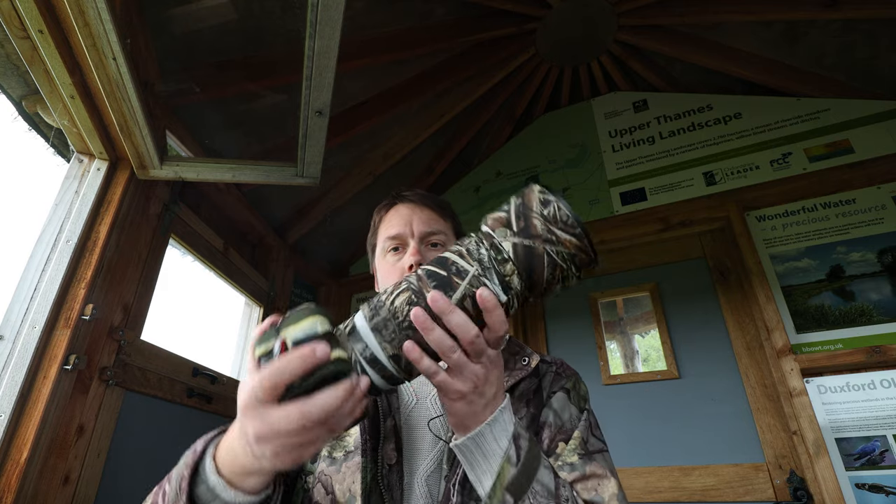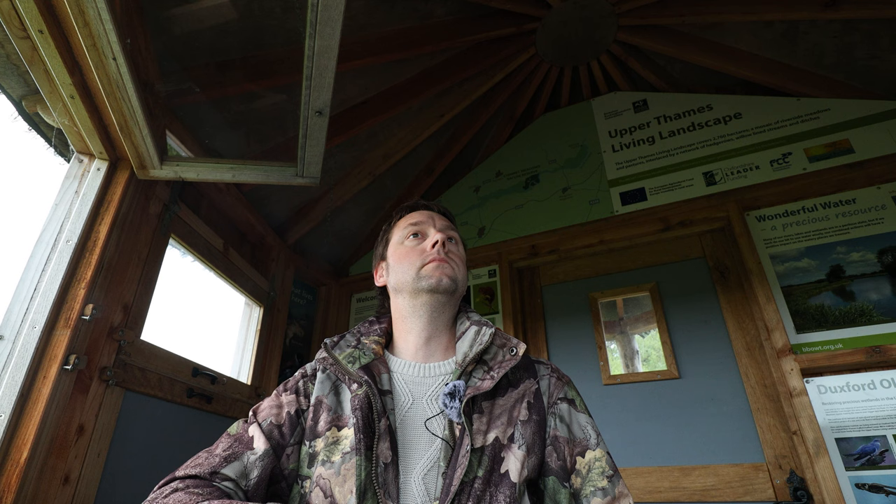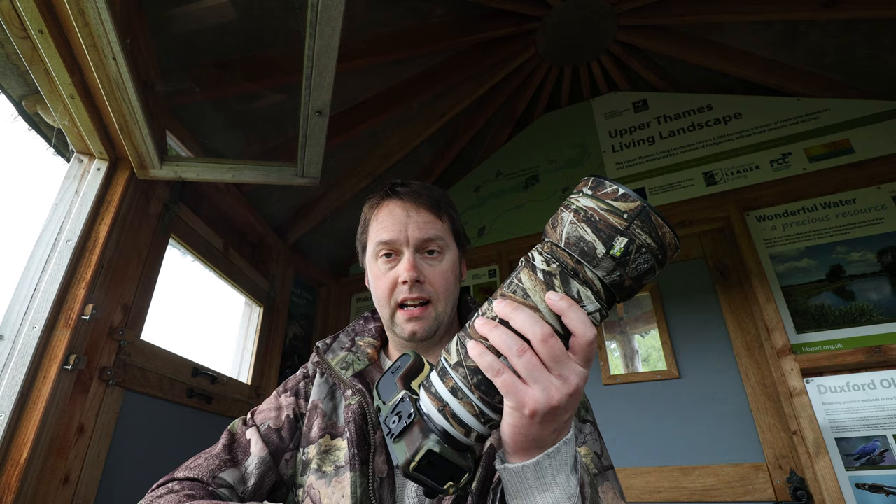If you're looking to buy a lens coat cover for the Canon RF100-500mm lens, stick around because hopefully I can help you out with some information. I've just bought the lens coat cover for this lens and I'm out now using it for the first time. I did a little unboxing at home, so we'll have a look at that first, and then afterwards I'll wrap up with some final thoughts and some extra bits of information I've since discovered.